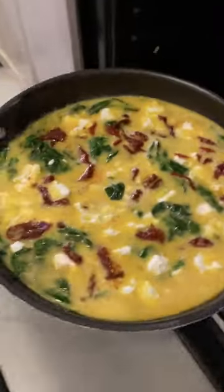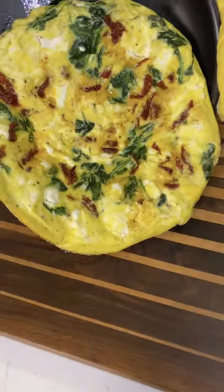Place in the oven for 14 minutes. And you're ready to serve. Enjoy.